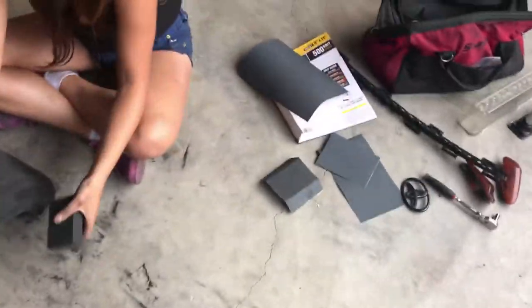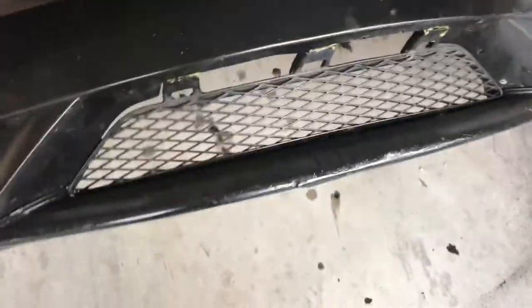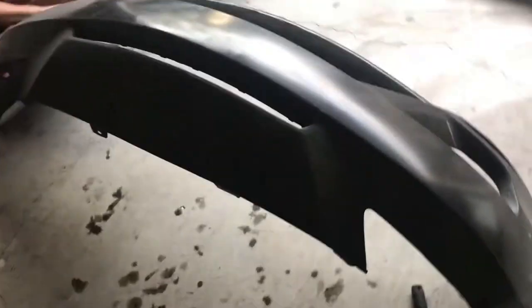We already took off the lip and we are using 500 grit sanding paper on this. We're not taking off the grill because it's glued on, so we're gonna leave it on there, tape it up. I'm just painting like that.